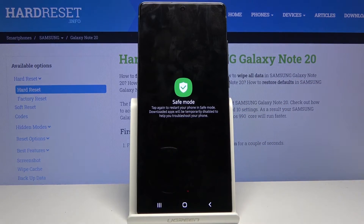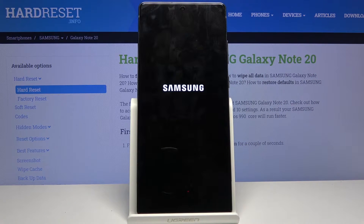When you hold it, it will change into safe mode. Tap on it again to actually boot into it and simply wait for the device to get back to Android.